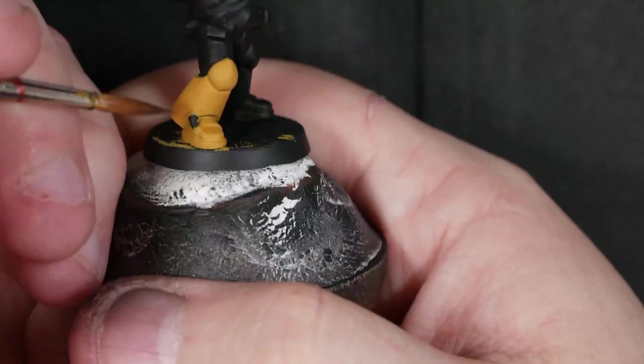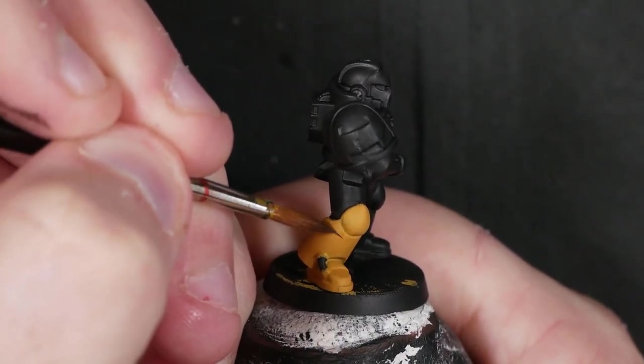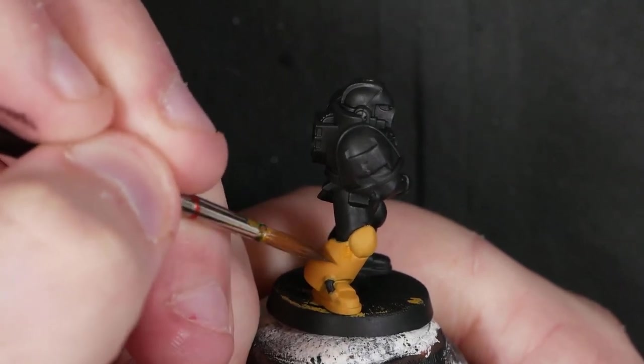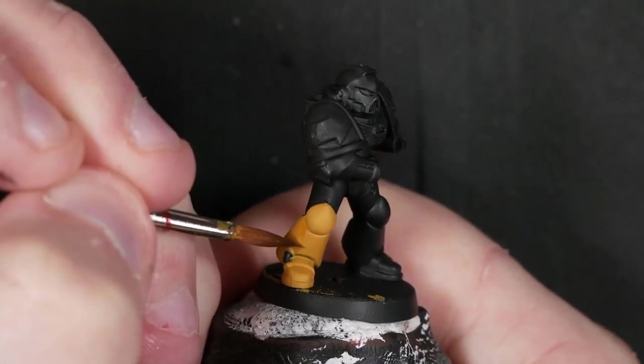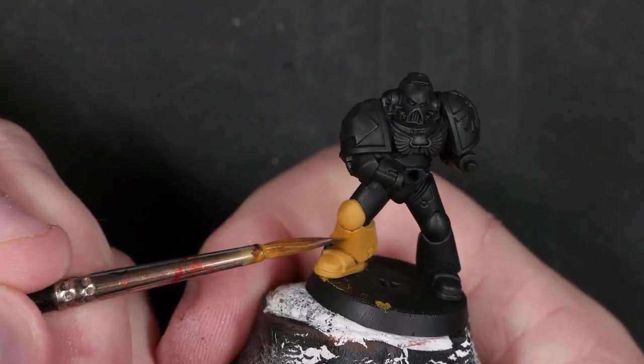We'll grab the miniature now and start just pushing the glaze up towards the areas where we want shadows. We're effectively panel lining and shading at the same time. As we push this glaze up, it's going to settle into those little recesses under the knee pad and areas like that.